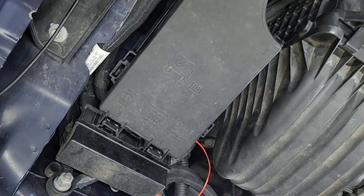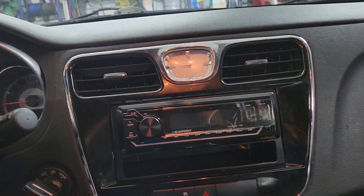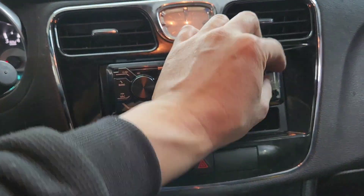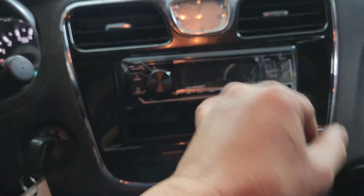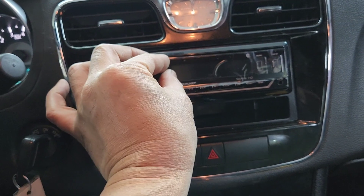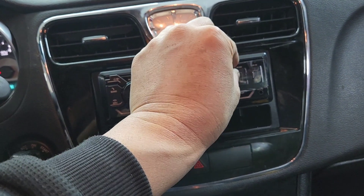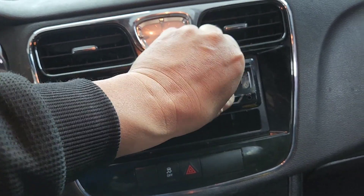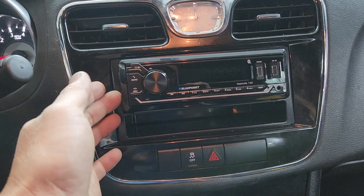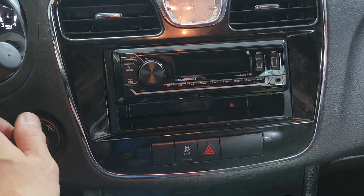There we go, just like so. Now I'd like to show you if it works — I'm going to turn the key on and grab this plastic out. It's actually harder to grab this plastic out than it was to install it. Okay, press source — oh, that ain't working.